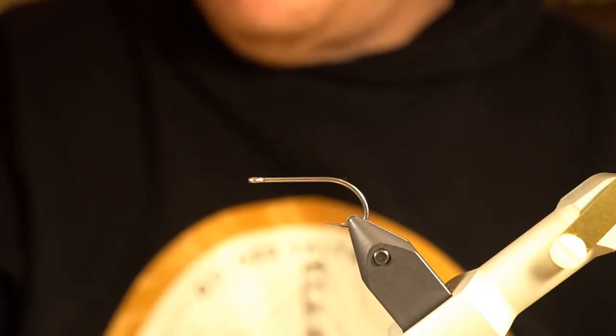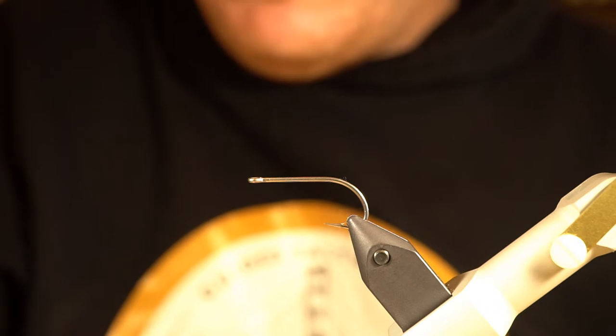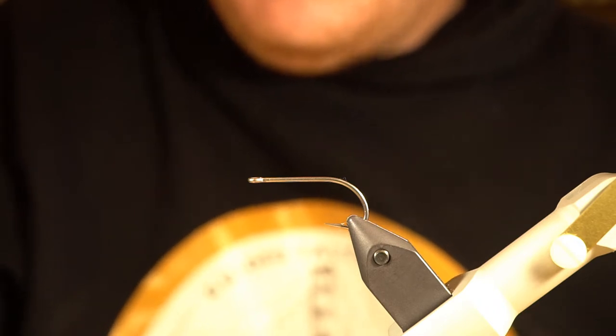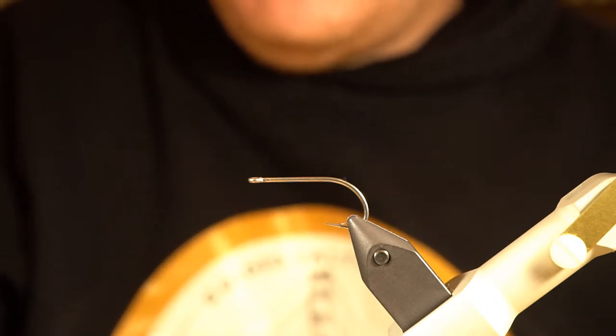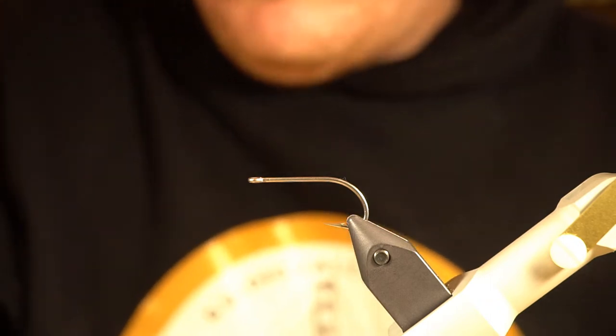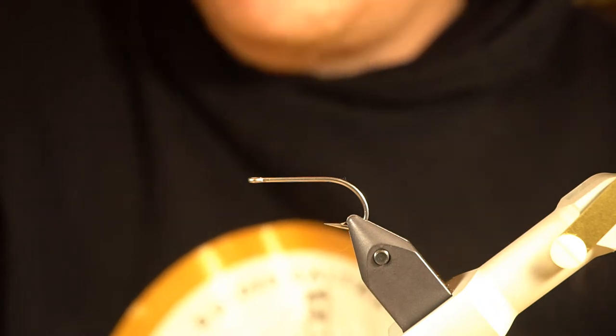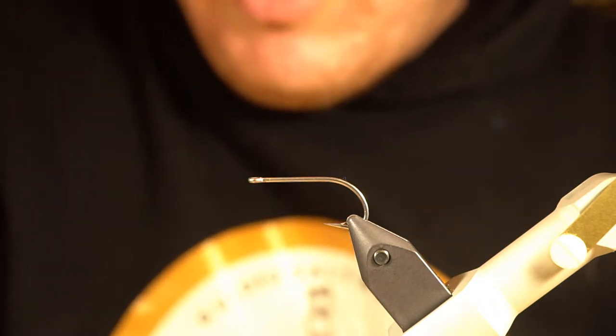Hey, what's going on everybody. For today's video on tying Puget Sound sea run cutthroat flies, I'm doing something of a request. I had tied up this fly recently and posted a picture of it on my Instagram, and QuickQuinn on Instagram requested this video — so this one's for you buddy. This is a ghost shrimp pattern.